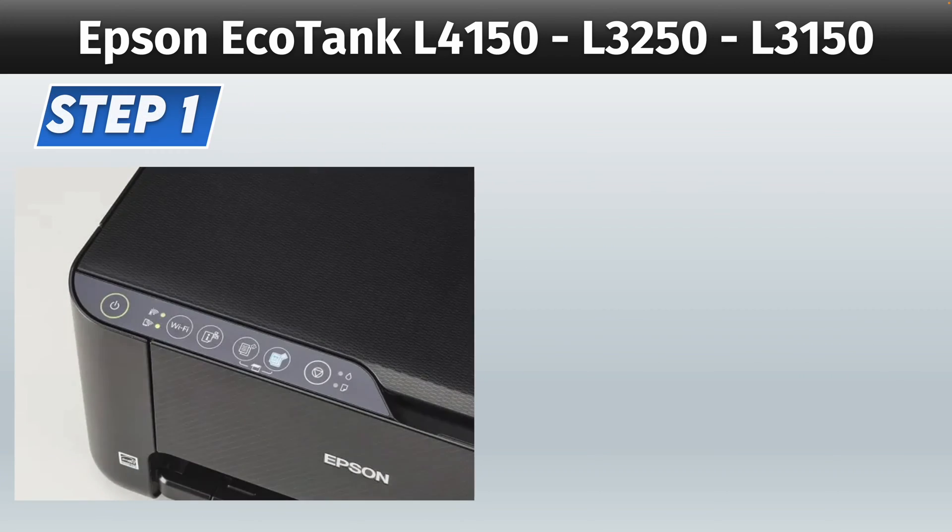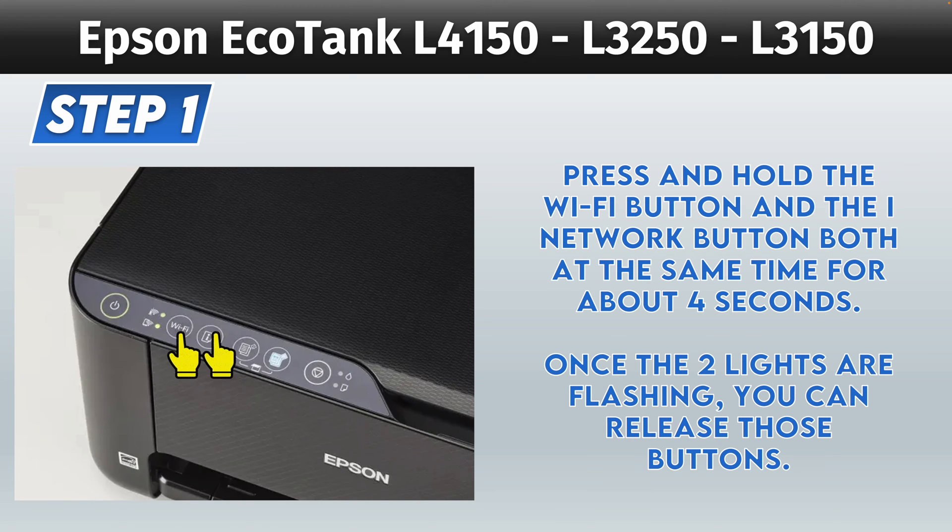First step, make sure that the printer is turned on. Then press and hold the Wi-Fi button and the iNetwork button both at the same time for about four seconds, until you see the two lights on the left side blinking. Once you see them blinking, you can release those buttons.